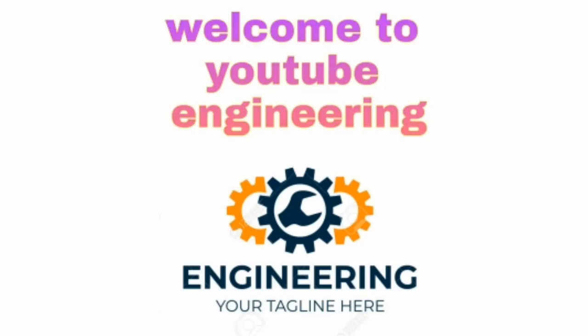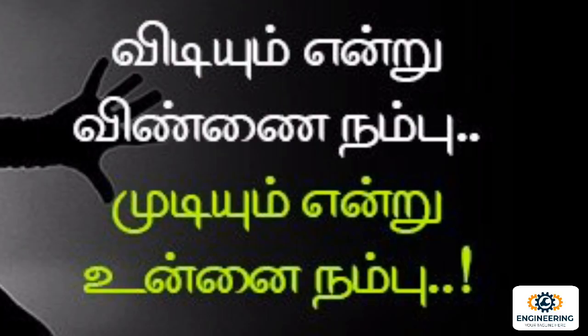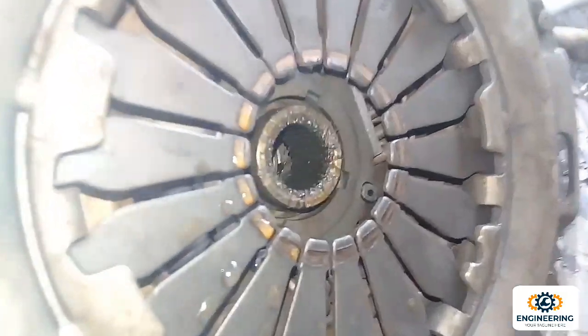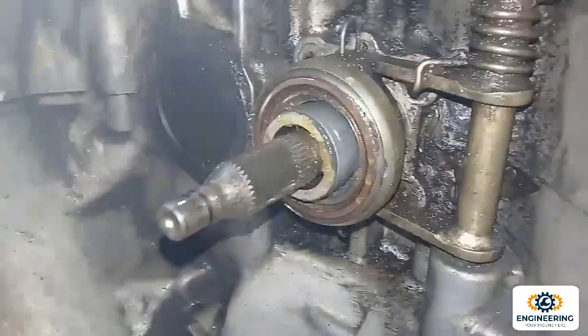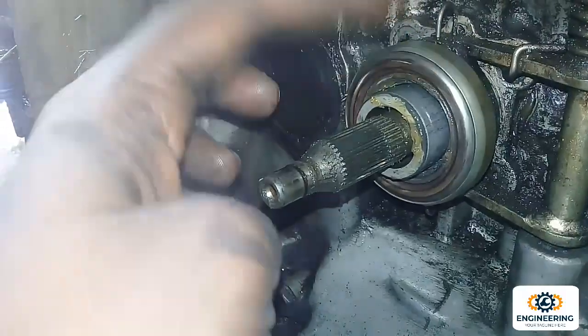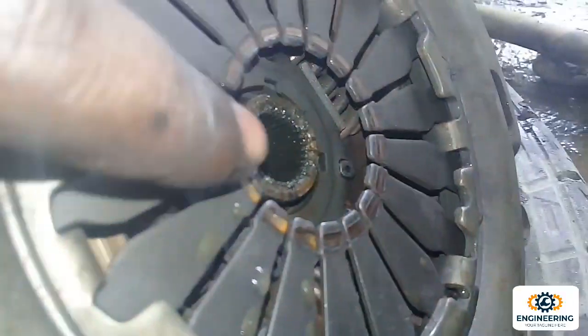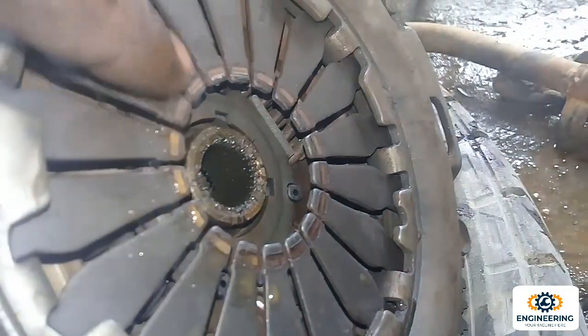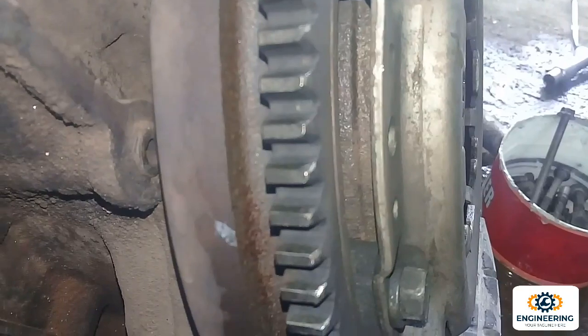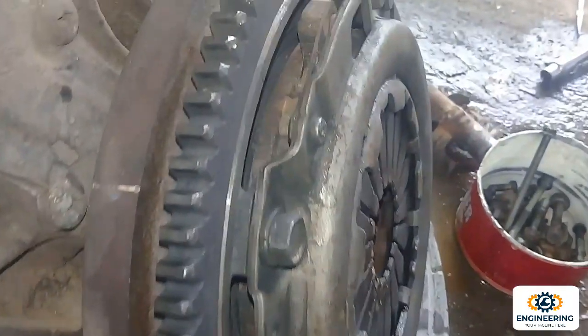Welcome to YouTube Engineering. It has got its release bearing. In this case, you should remove the pressure plate.